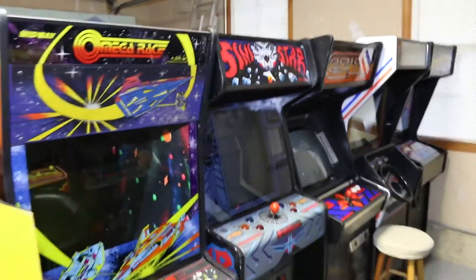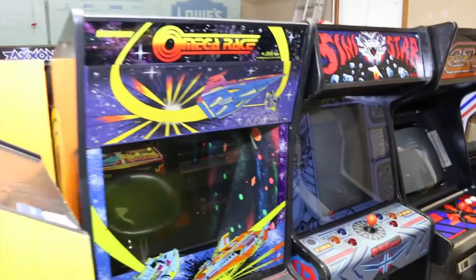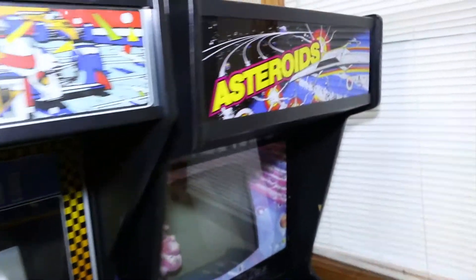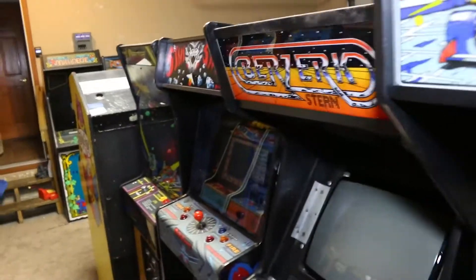As you can see, I was actually able to insert the Omega Race into this row here. So you've got Omega Race, Sinistar, Berserk, Pole Position, and I moved Asteroids down a little bit. Pretty cool row of games here.